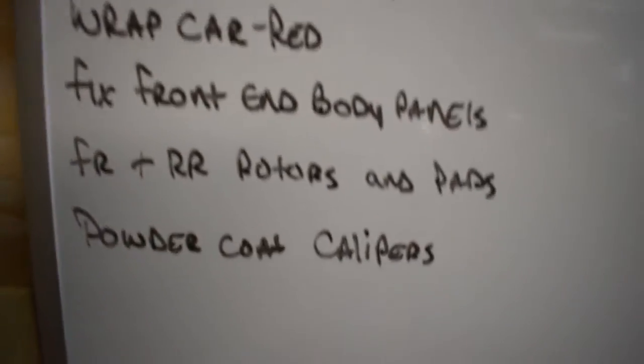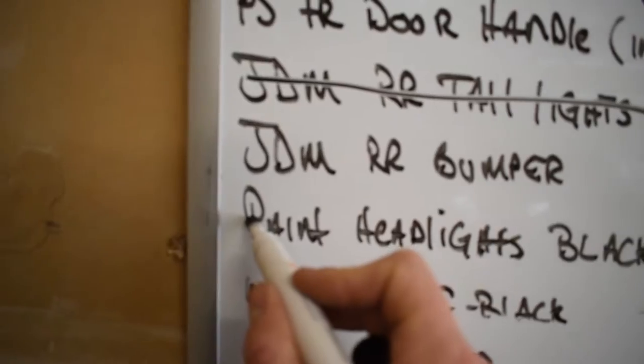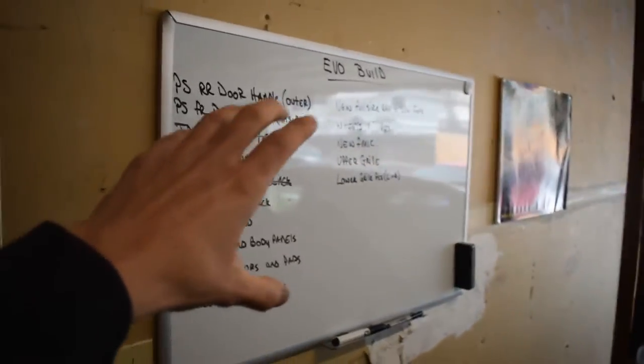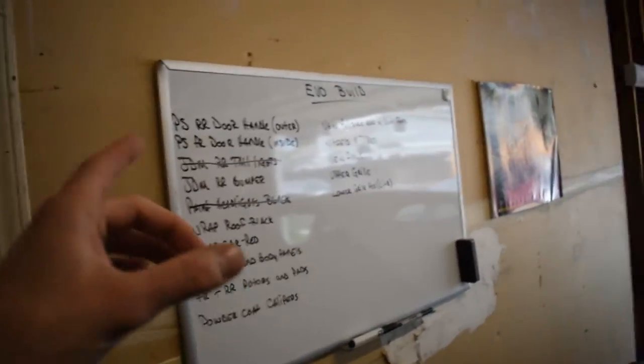We're gonna cross this one out on the little board here — didn't paint the headlights but I got headlights, so I'll be adding more stuff to this list because the list just keeps growing for this car. We're not gonna beat around the bush any longer. I'm gonna open these up, pop the old bulbs out, pop the new LED bulbs in, and get these bad boys onto the car.